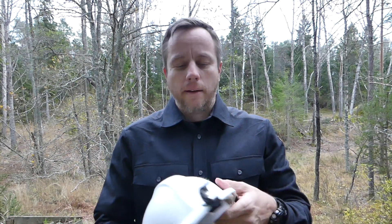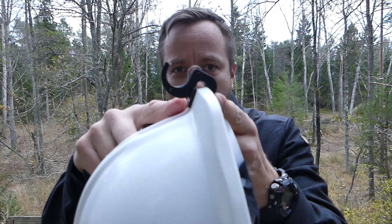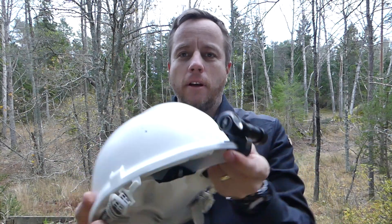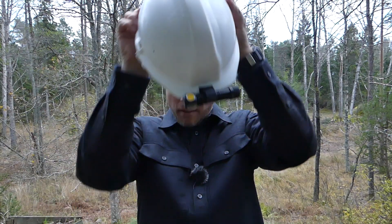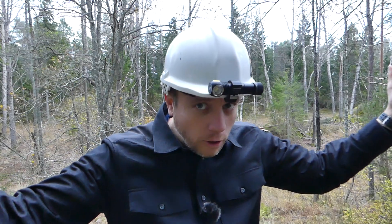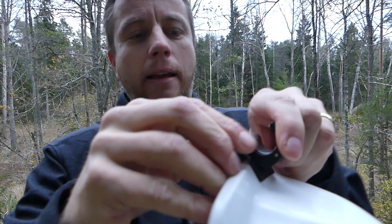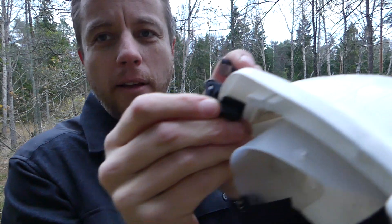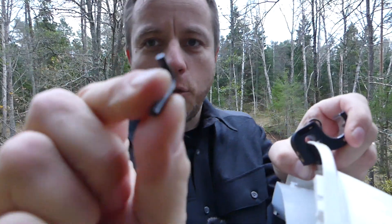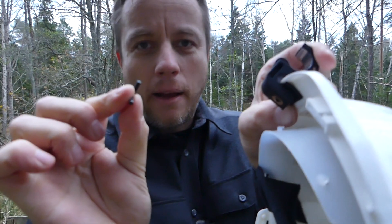They've also got an optional bracket which you can attach to your hard hat, and then you can just slip your light on and you're good to go on the work site. This bracket attaches with an allen key to the brim of your hat. Cleverly — as with all designs from Luminite, they're always thinking ahead — they actually include a tiny little allen key inside the bracket, so you don't have to think about any extra tools.